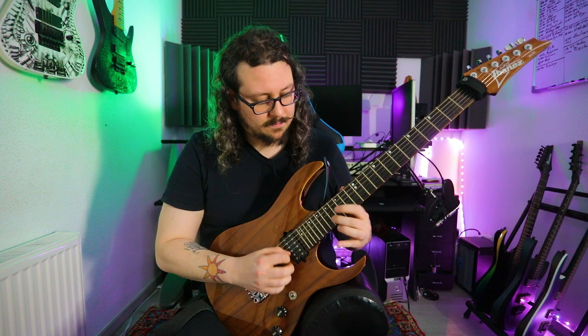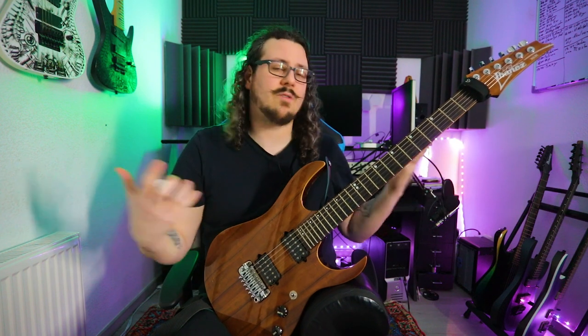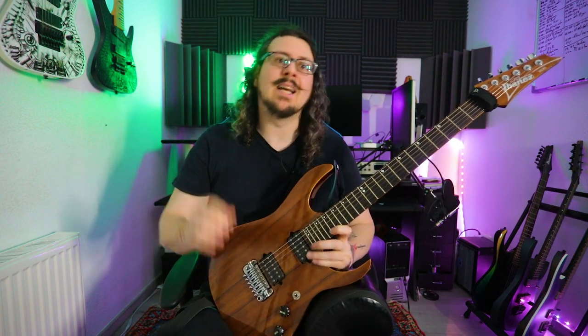Of course, you can try out this kind of method and these licks on other shapes as well. So much for my current top 5 favorite tips and tricks to pimp your sweeping. I hope you like this little video, I hope you have fun learning, practicing, and mastering those licks. Can't wait to see you in the next video — cheers, stay in progress, bye!